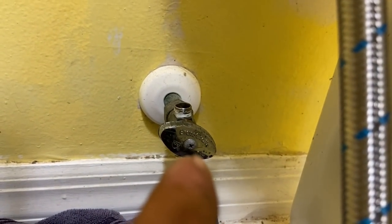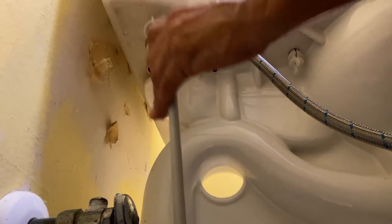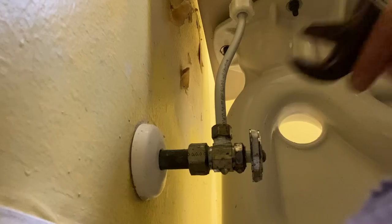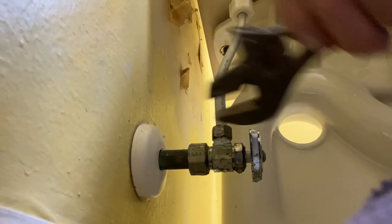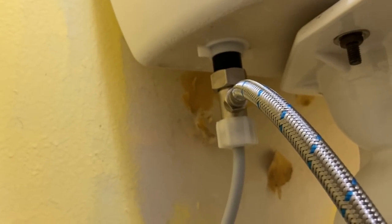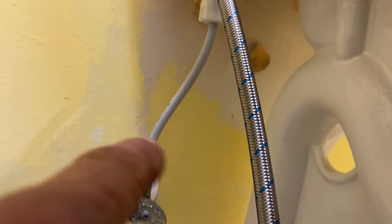Next thing we want to do is attach a water supply line from the shutoff valve up to the bottom of that original brass T. At this point you can use another flexible line, but I opted out of that and I'm going to put a poly line in there. So our connections have been made: our original T that goes into the bottom of the toilet, our flexible line that comes from there up to the bidet control, as well as our new supply line. At this point you could opt for a flexible line instead of the hard pipe.